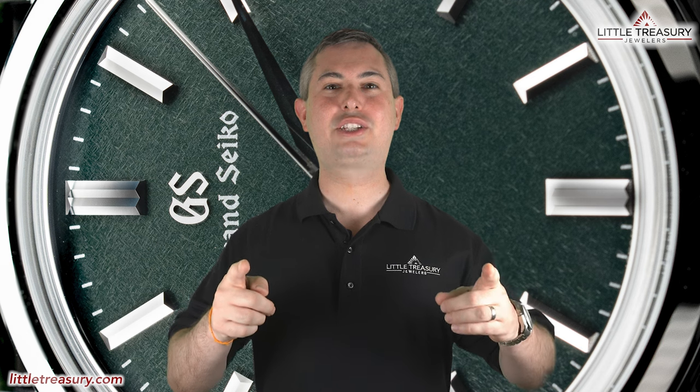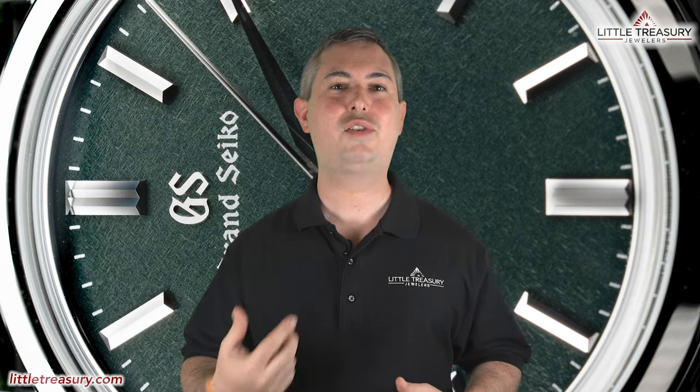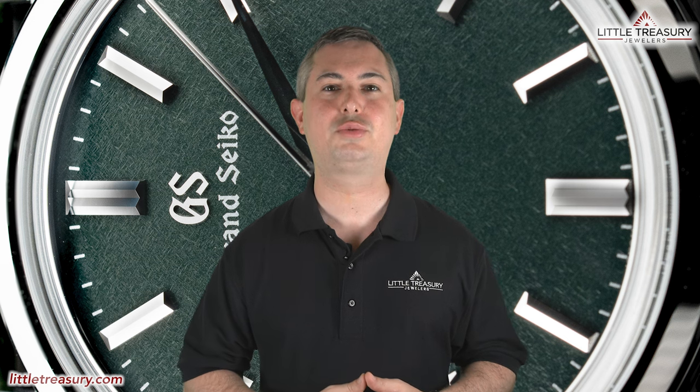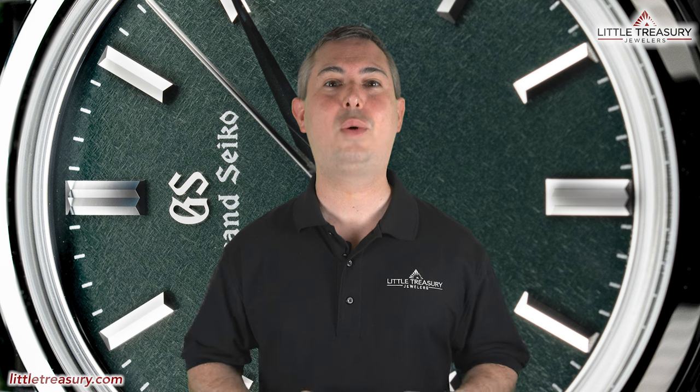What's up everyone, it's Chris with Little Treasury Channel, where we bring you original and in-depth watch content at least once a week. If you haven't already, please make sure to hit that subscribe button and hit the notification bell to be alerted as soon as we upload. I'm from Little Treasury Jewelers, which is located in Gambrills, Maryland, and it's where you go when you're in the know. As always, the watches that I review are for sale and can be purchased, so please see the description below to contact us.